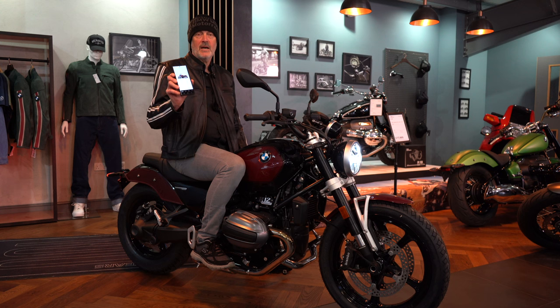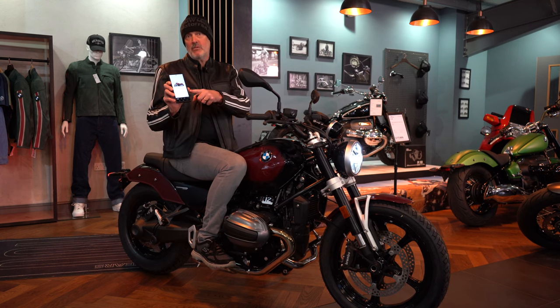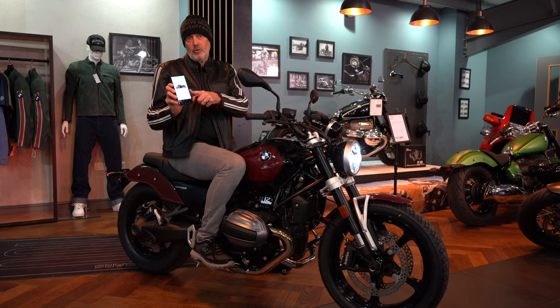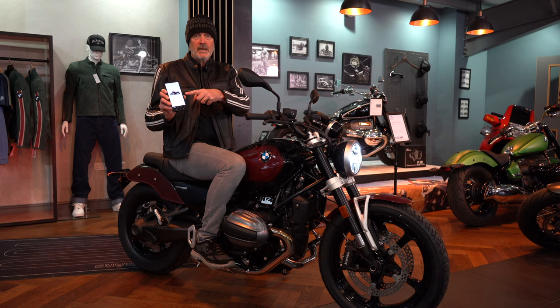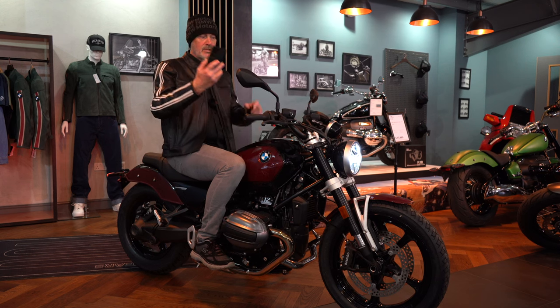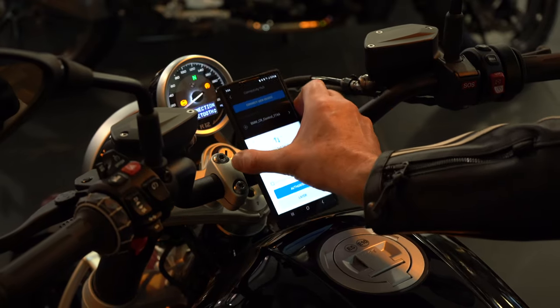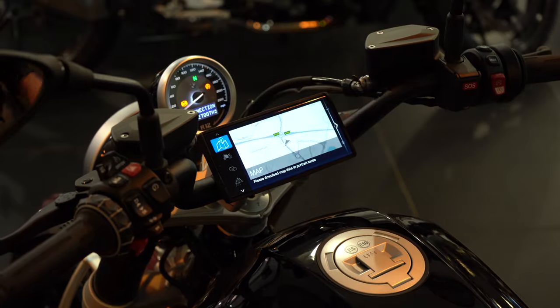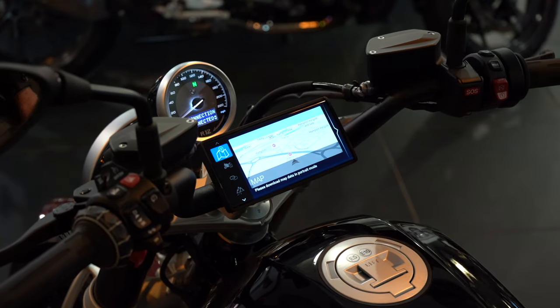I've hooked up to the Bluetooth now on the bike. That works through the BMW Connected Ride app, which is free for all BMW users. You'll see the R12 is already on there. This is the original mount — I've got the nice little case here. Simply line up the slots, pop it down and twist. It's as easy as that. We've now got a dash view to look at.